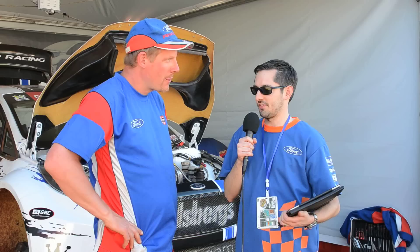Hello, I'm Brandon Redeker with the Fiesta Movement at the Brazil X Games, and I'm here with Andreas Eriksson from Olsbergs MSE. So I have a few questions for you today. What are the differences between the M-Sport and the Olsbergs MSE GRC Fiestas?